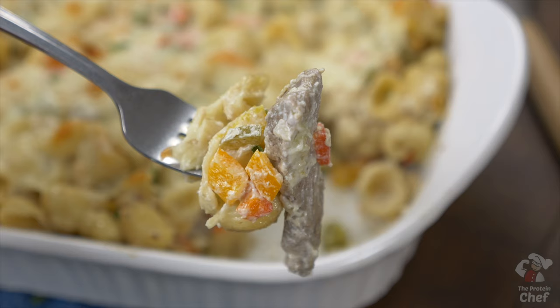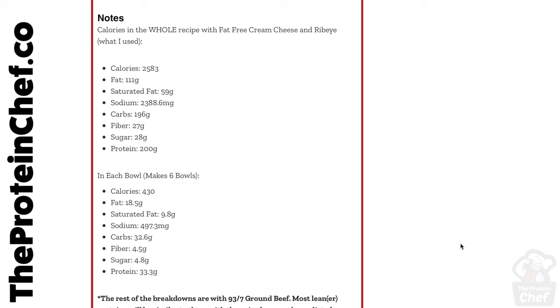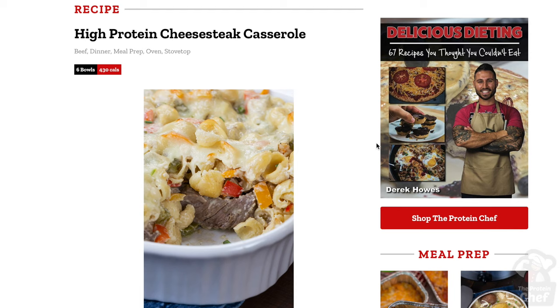I usually make six servings with this one, and the calories per serving you can see right there. If you want more nutritional information or conversions, you can check out the link to the recipe below.